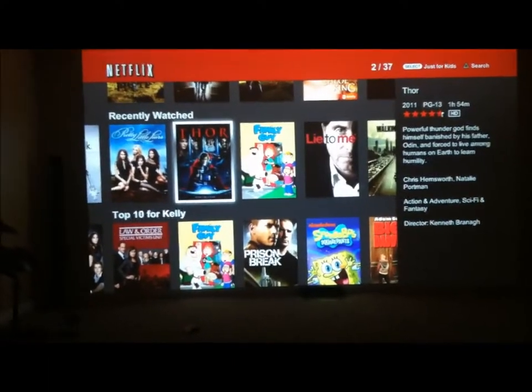Let's click on Thor and see what that looks like on Netflix.